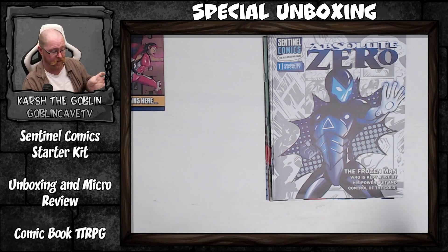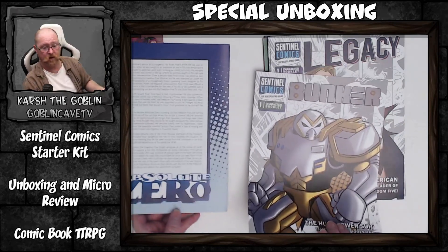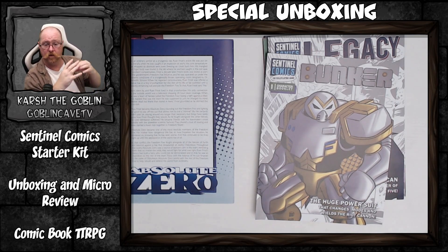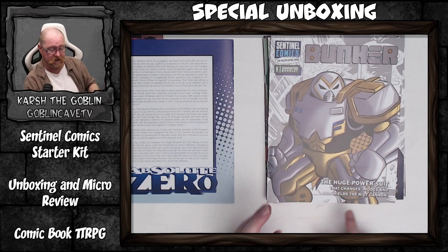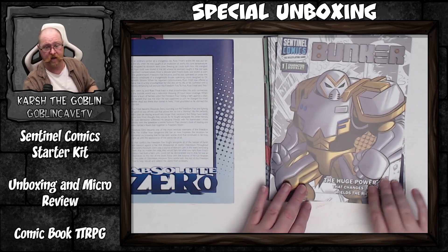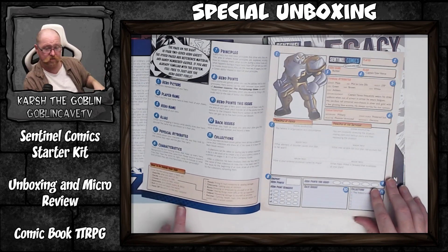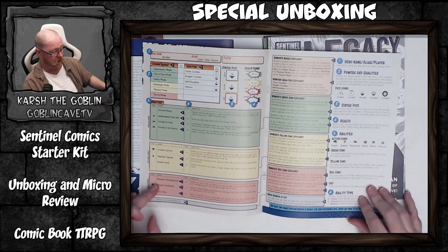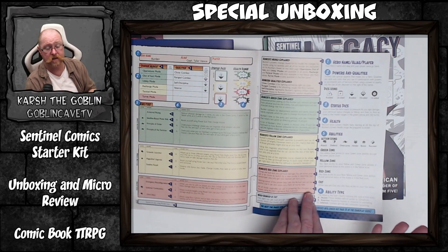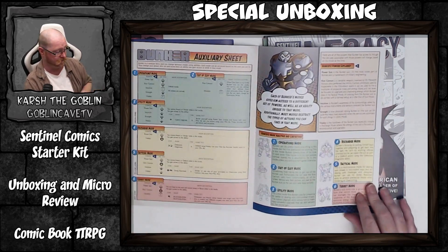Nice and pretty and highly decorated. We've got six character sheets, and these character sheets are not just character sheets but rather character folios. The one thing they're missing is a blurb saying 'play this character if you want to play this style,' but it does give an indication of what the character is about — for example, 'huge power suit that changes modes and wields a riot cannon.' You've got these little blurbs on the front cover, a good image of the character, and it explains the character sheet, how turns work, what powers you have and how they work.